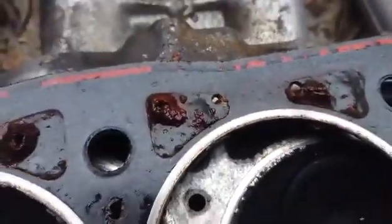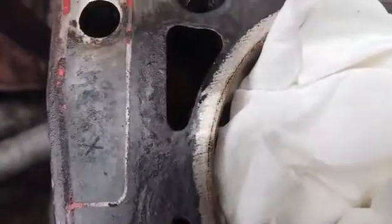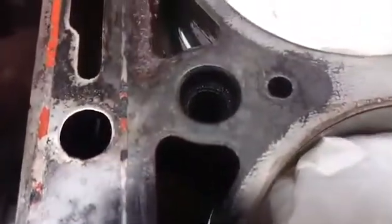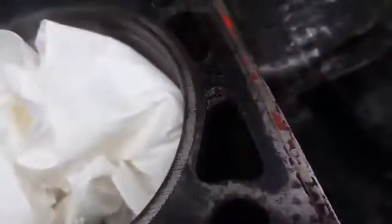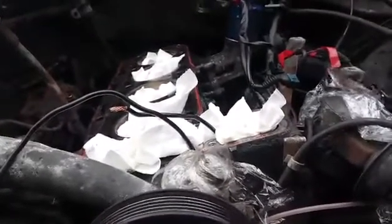Head gasket is corroded on every single cylinder on both sides, and this is the block. It looks like the head gasket is doing a pretty good job of stopping it from rotting. This is the problem with a low mileage car. Cylinder 3 is very rotten, very rotten, and cylinder 4 is pretty bad as well. On the other side it's not too bad — what I call the low side of the engine, because the engine tilts to one side, so the low side is bad. Cylinder head and block.